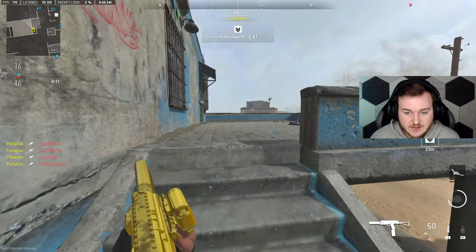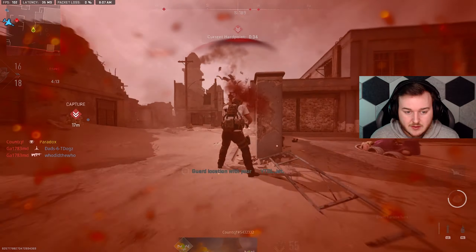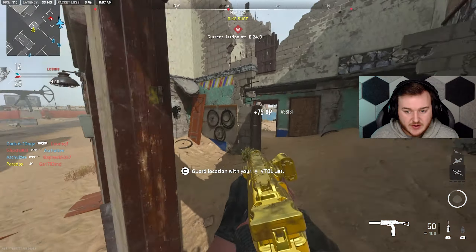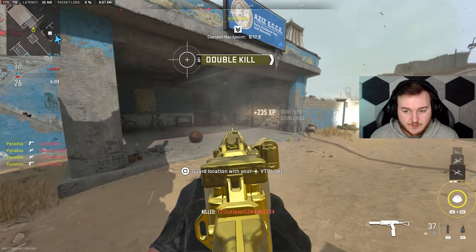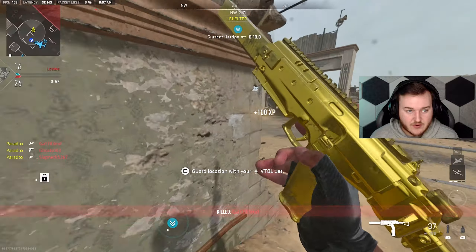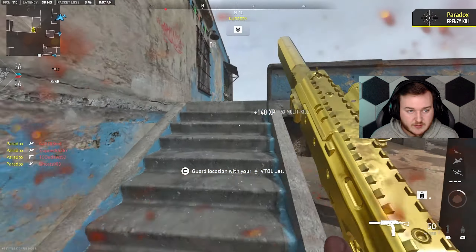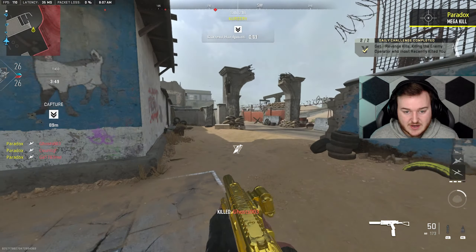Let me jump up here real quick and see what's going on. I didn't even see him — I'm just blind. They should be spawning over — I actually really don't know where they're spawning. Okay, they're spawning this way. We got 25 kills already, seems like we're getting like 25 kills a point. Oh, they're spawning on this side of me. VTOL is kind of going crazy.